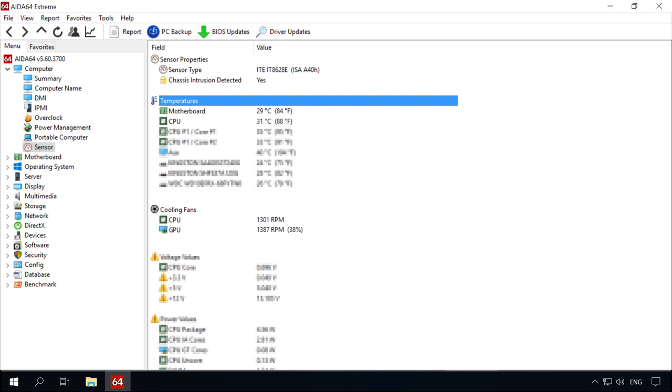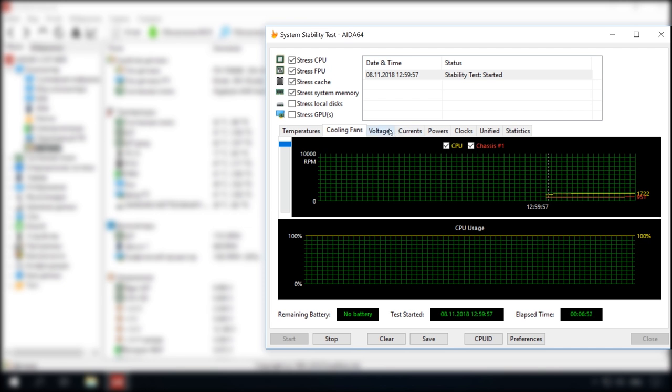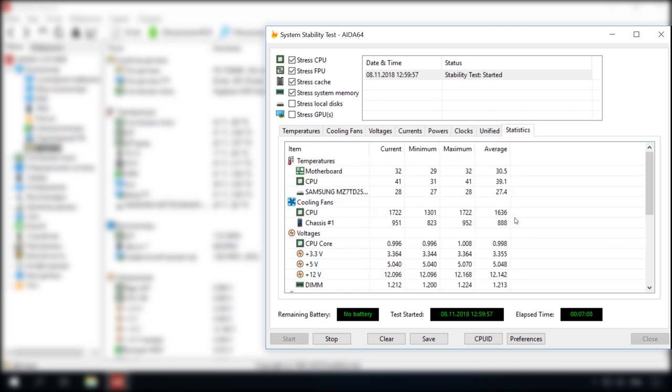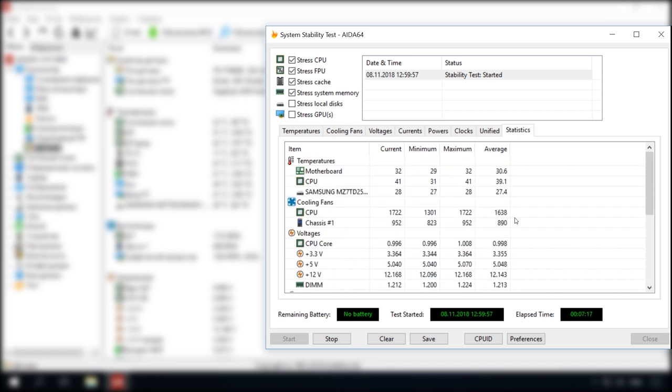First of all, we should test the build for stability and temperature. When idle, the temperature inside the case remained under 35 degrees Celsius and the CPU fan worked at 1200 RPM. The graphics card fans worked in passive mode at 1400 RPM. The AIDA stress test brought the CPU temperature to 45–50 degrees at a frequency of 3.4 GHz, with the CPU fan rotating at 1800 RPM. The build is stable and not much hotter than in idle conditions.